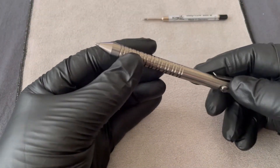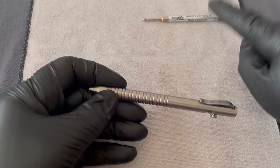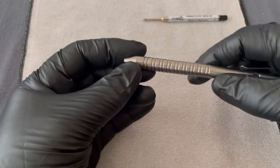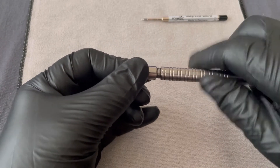One question we get a fair bit of the time is how do we replace inks? Step one is get a new ink. Step two — you may not see it, but there is a little hidden join at the nib there.